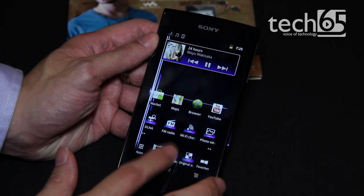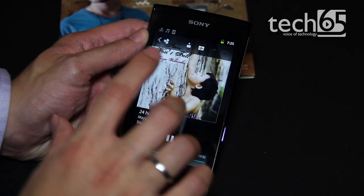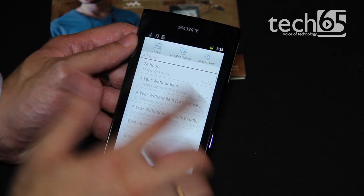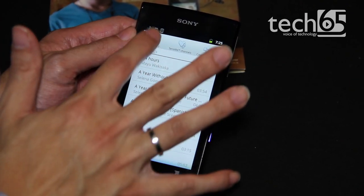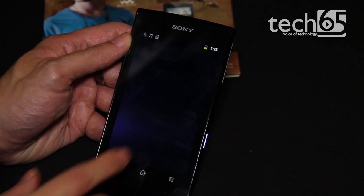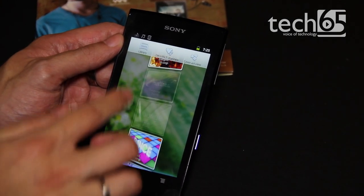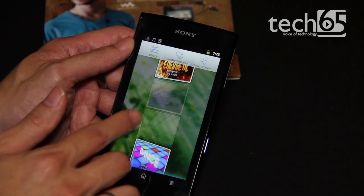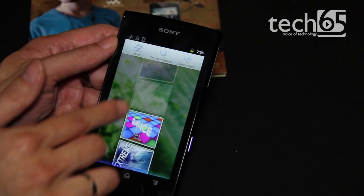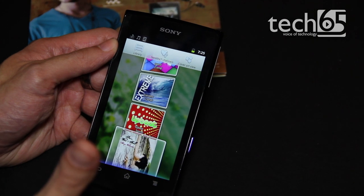They actually have a customised version of the music player, which looks something like this. They have a few interesting things like the library, but the more interesting thing would be the SenseMe channels, which basically sorts all your music into 14 different channels or categories — for example, energetic, dance music, extreme — and it automatically sorts it according to its tempo and beat.